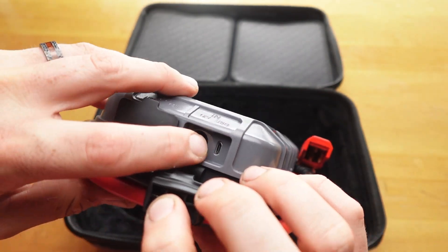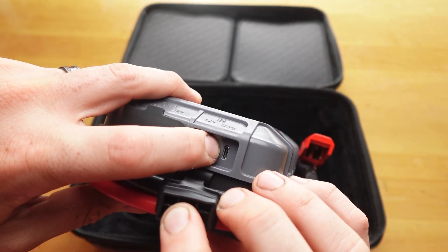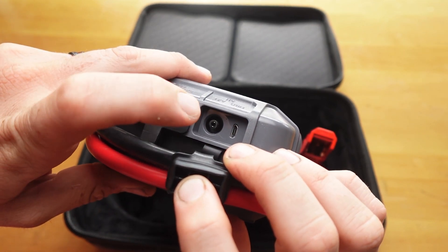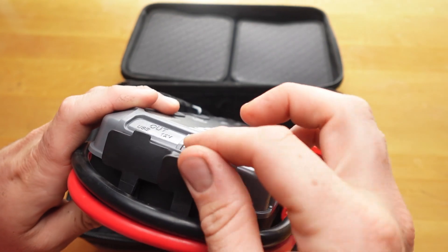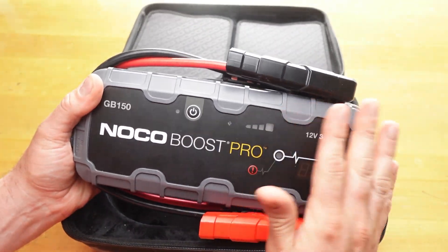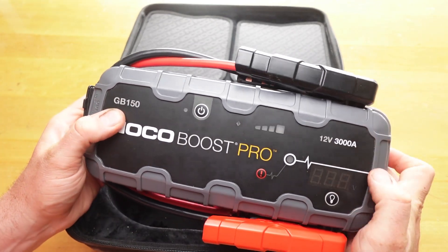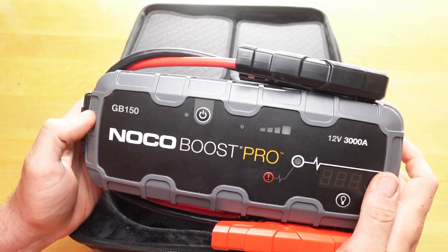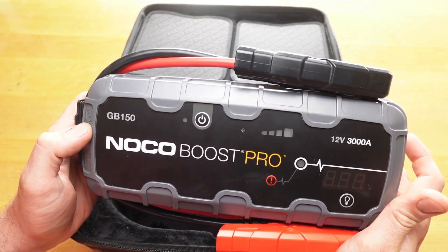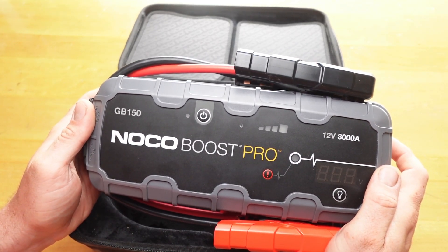One of the downfalls is it does charge via micro-USB, but you can also charge it by 12-volt port, which is the way I charge it, and it's way better anyway. This GB150 will do up to a 9-liter gasoline engine or a 7-liter diesel engine.